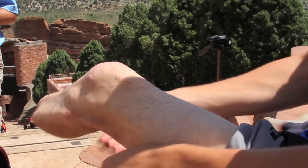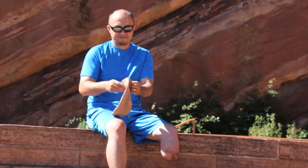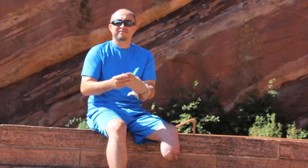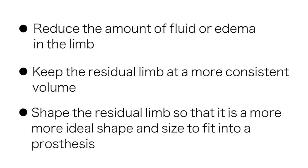One of the initial steps in preparing your residual limb for a prosthesis is with the use of a shrinker. A shrinker is a tight elastic stocking that equally compresses all parts of the residual limb. The purpose of the shrinker is to reduce the amount of fluid or edema in the limb, keep the residual limb at a more consistent volume, and shape the residual limb so that it is a more ideal shape and size to fit into a prosthesis.